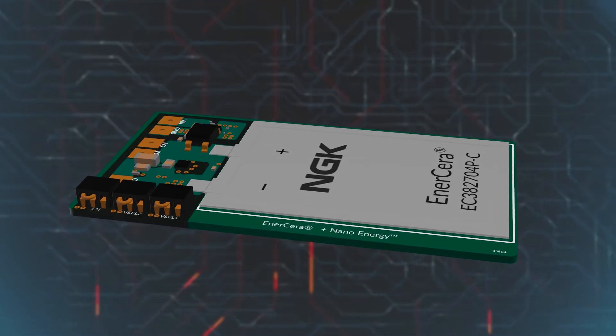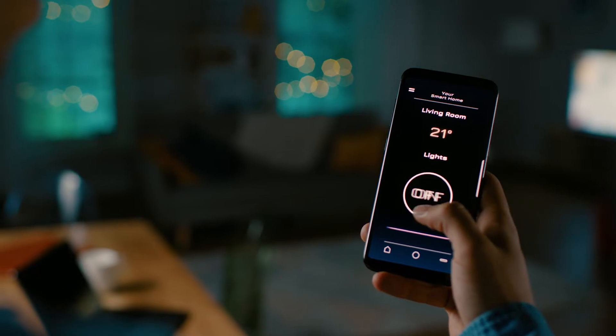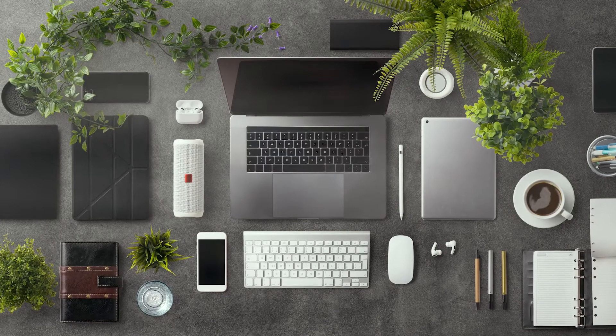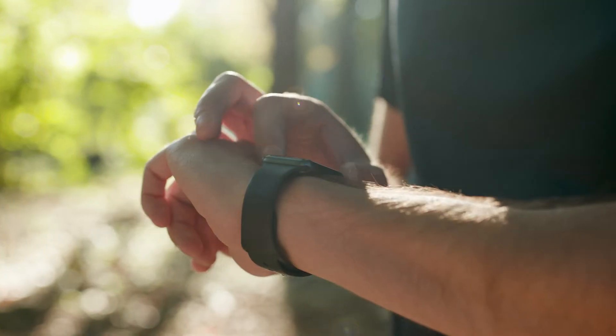a DC-to-DC converter, a reset IC, and a battery charger. Common applications include IoT devices with deep sleep functions and small thin battery powered devices including electronic shelf labels, smart cards and labels, and wearables.